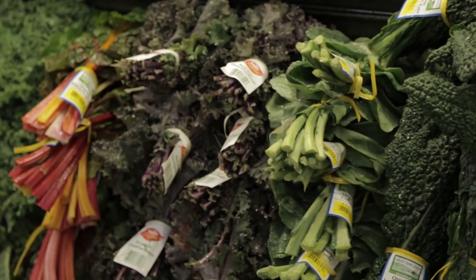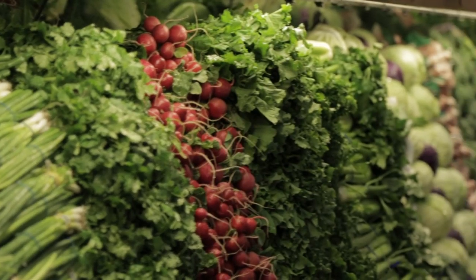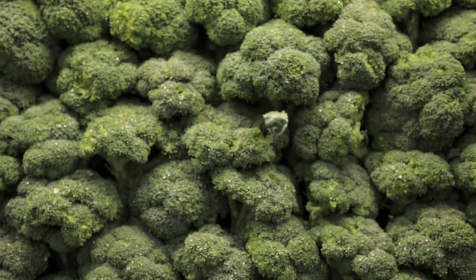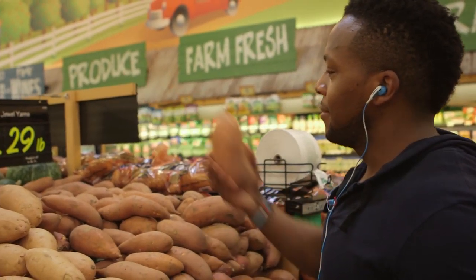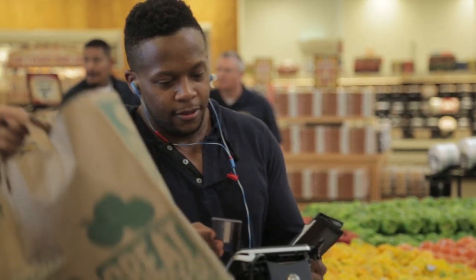And that's something that people always say — healthy eating is just way too expensive. When you shop at Sprouts, you're also supporting local businesses and local farmers. I think it's important to support local businesses because it's a way to give back to your community. And the more that you can invest in your local community, the more it can invest in you.